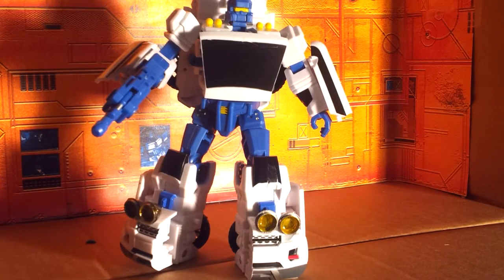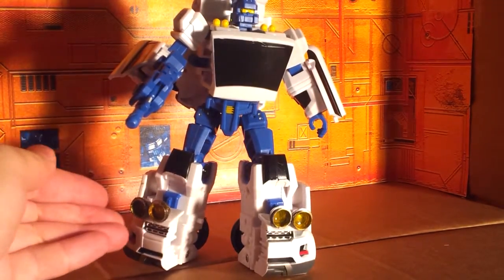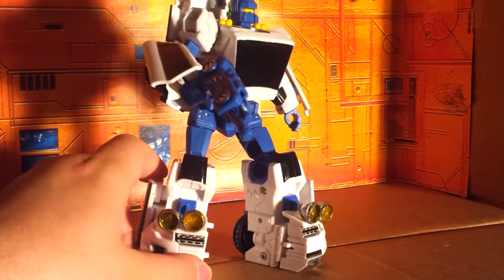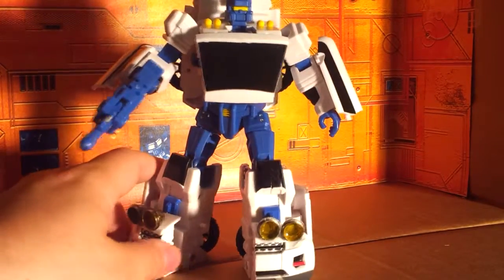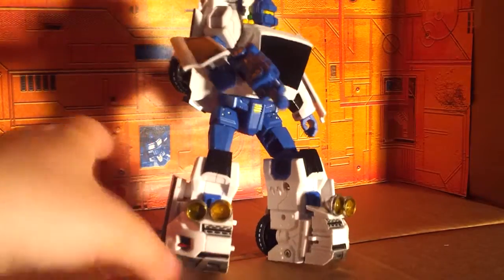Here is our KO Aurora Searchlight homage, now with searchlights. How did I do this? I was going for just the G1 look, which is sort of supposed to look like a rally car.